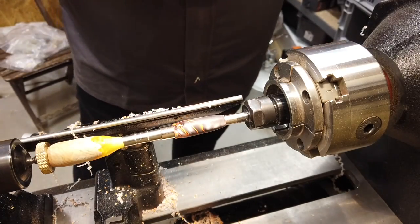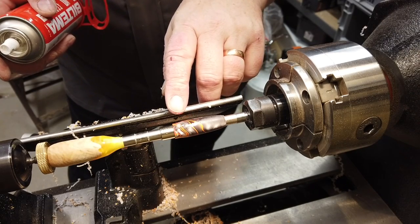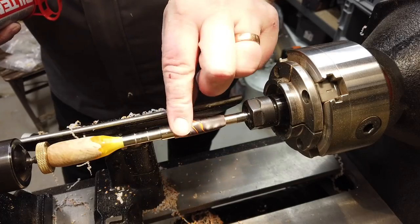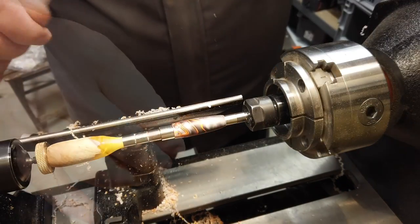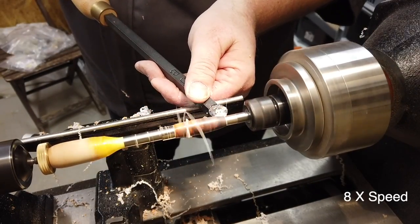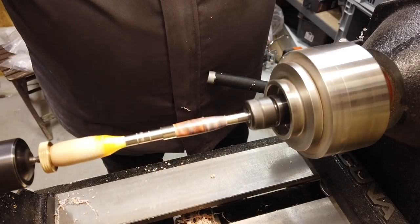I'll use the activator and as you can see it's hardening up, boiling a little, getting white and dry and very hot. Then all the sanding — I'm starting out with the 800 grit.